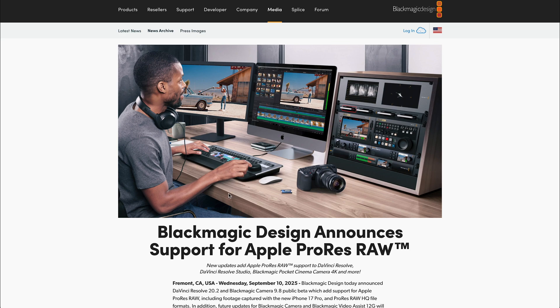Today I'm going to talk about the new announcement from Blackmagic Design where they're announcing support for Apple ProRes RAW. This is a really big announcement for people that not only use Blackmagic cameras and DaVinci Resolve, but also people that use cameras outside of that ecosystem because it's going to change things and how people can work.